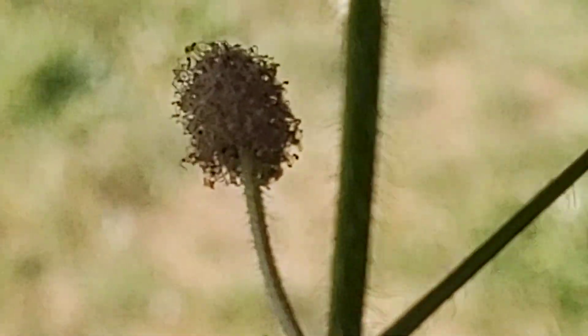Hi guys, it's Ruthie with the Popol Backyard Farm. My sensitive plant is flowering! If you've never seen a flower on a sensitive plant, this is what they look like. They're kind of like a little fuzzy ball, like a little Q-tip.